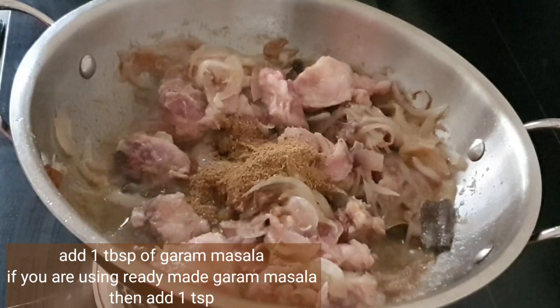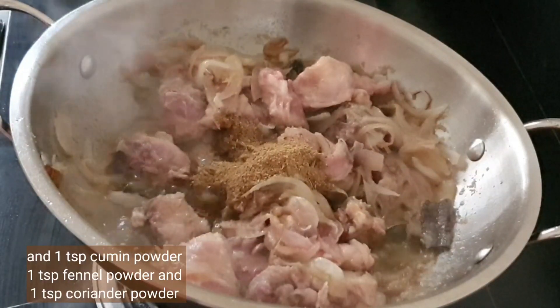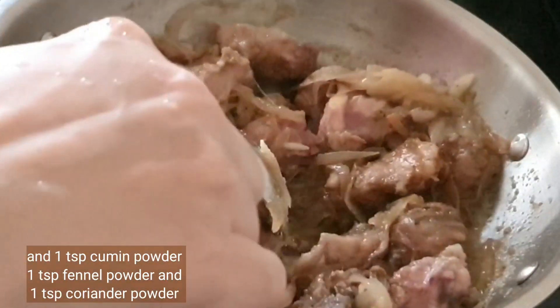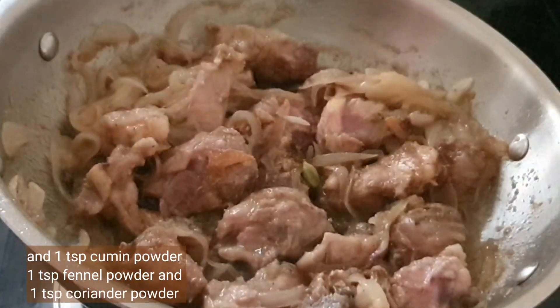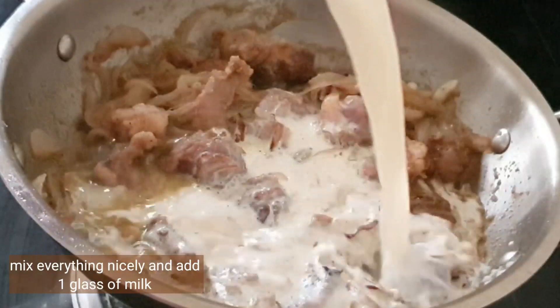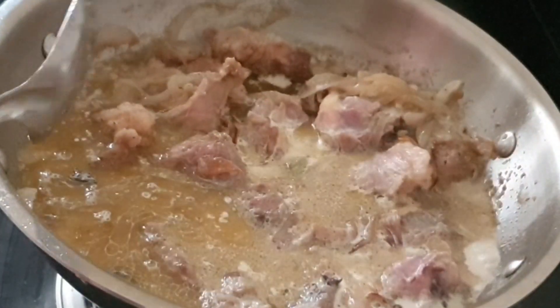We'll be adding garam masala — if using ready-made, add one teaspoon. Then add one teaspoon of cumin powder, one teaspoon of fennel powder, and one teaspoon of coriander powder. The recipe for my garam masala is in the description box. Now add one glass of milk and stir everything very nicely.